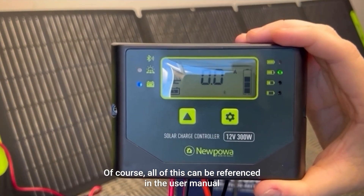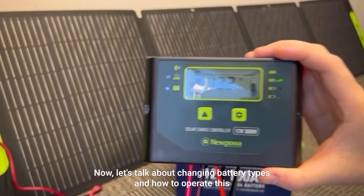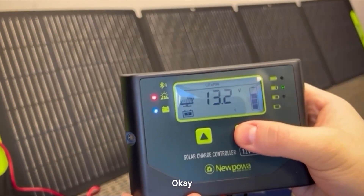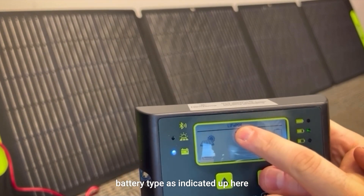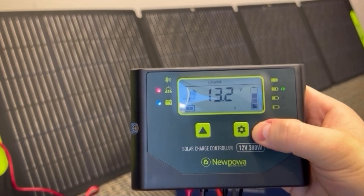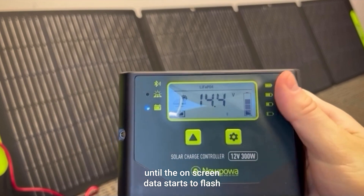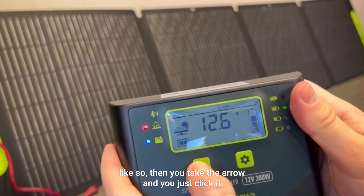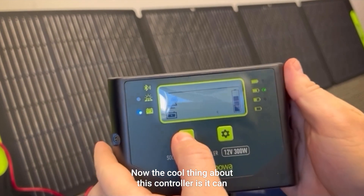Now let's talk about battery types and how to operate this. Let me run you through how to choose the correct battery type as indicated up here. You have your gear emblem and your arrow emblem. To select your battery type, hold down the gear emblem until the on-screen data starts to flash. Then take the arrow and click it until it reaches your selected battery.